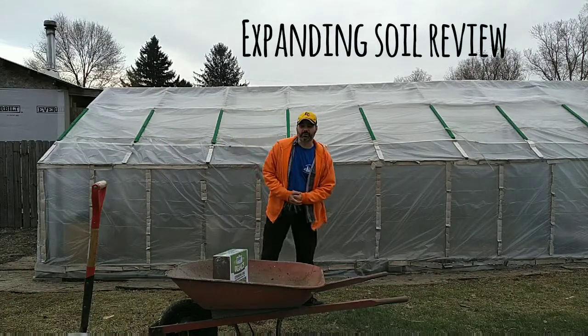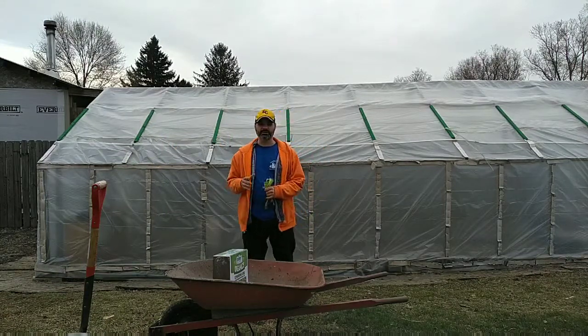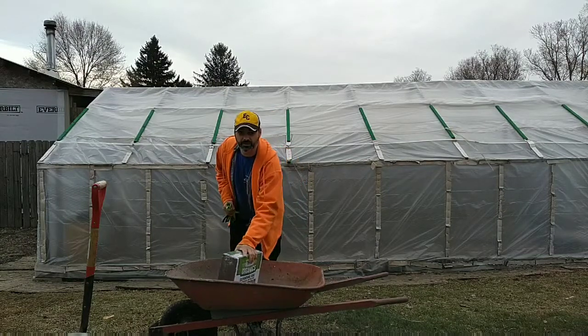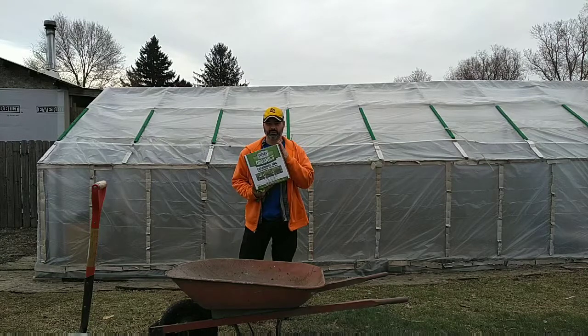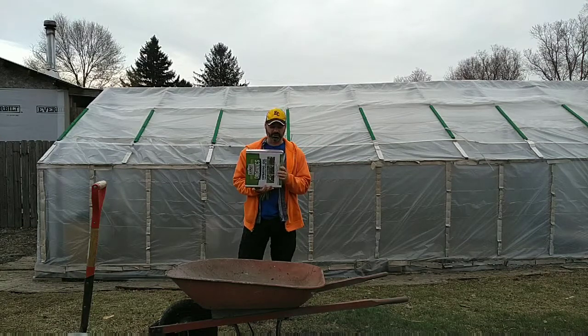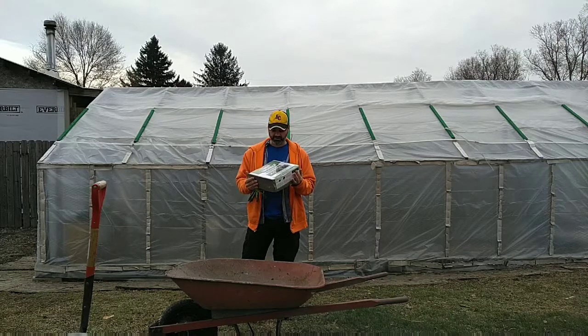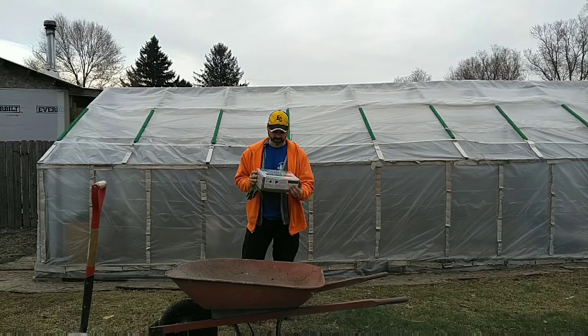Hey everybody, welcome back to Holt Growers. I'm your host Timothy Holt and this is my backyard. I'm going to be doing something different today — I'm reviewing a product I found called organic expanding soil. This should expand into two and a quarter cubic feet. We'll see, let's just add water. I'm not sure, I've never seen it before, but I thought I would do a nice little review on it and see how it works.